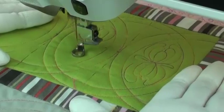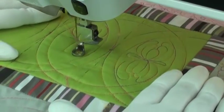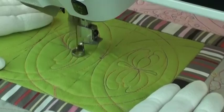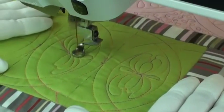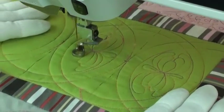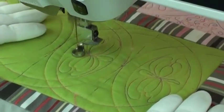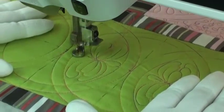Here I'm quilting the feather fill. I start with the purl and then add a feather to the side, backtrack on the end, create another feather, and put a purl on the center line. Then I go over to the opposite side, quilt a feather, backtrack, quilt another feather, and finish with a purl on that center line.